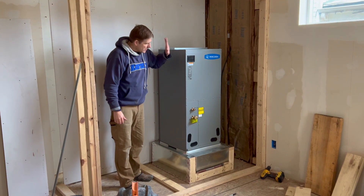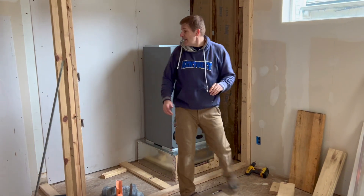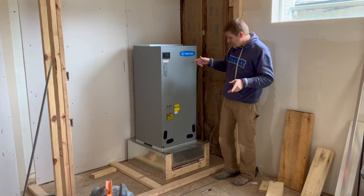Hey, this is Dave from House Barrens. We're putting in Mr. Cool today and we have a challenge.